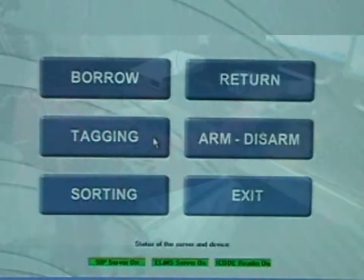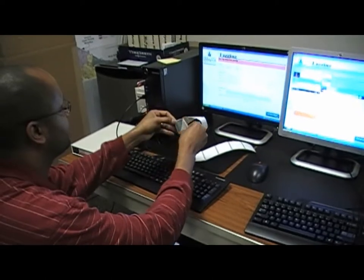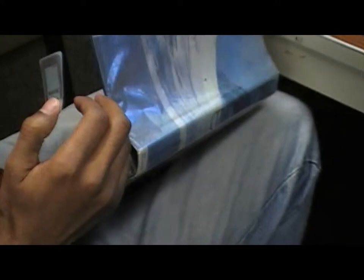Next, select the tagging button on the left side of the screen. Then, take an RFID tag and adhere the tag to the back of the book on the inside of the cover, as shown.